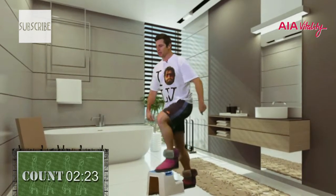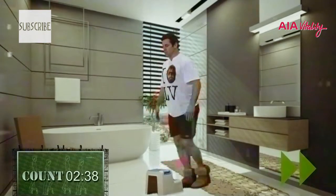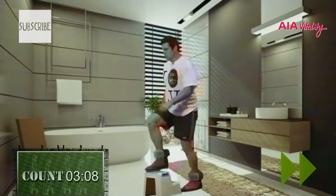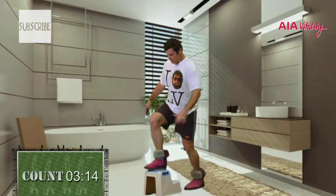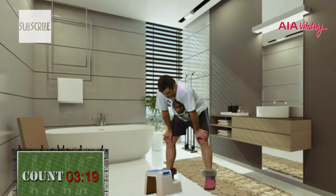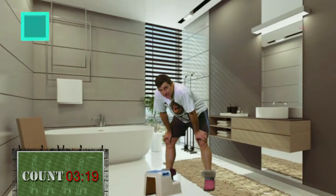I just want to see everyone improve, even if it's a tiny little bit. Hopefully we can get you feeling a little bit better. I'm starting to lose the plot — three, four, five. So there you go, there's a step-up test.